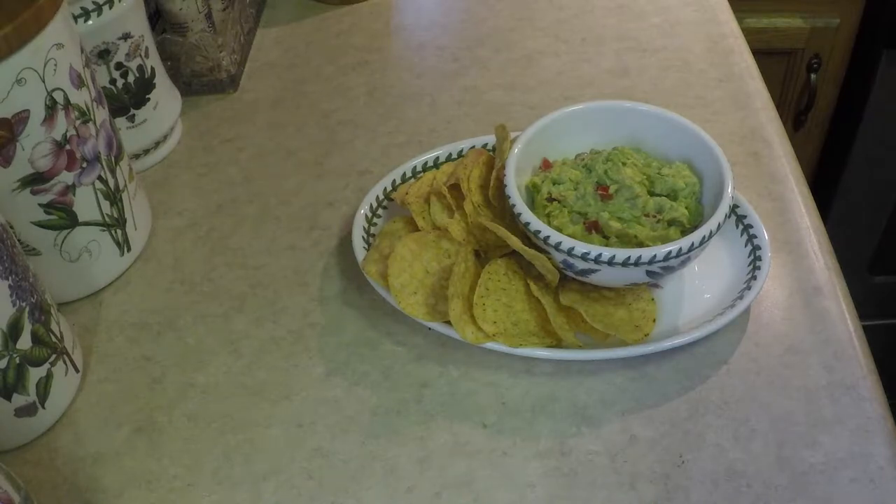Hey Carla, on today's Quarantine Cuisine I'm doing guacamole. Avocados, tomatoes, onions, a little bit of jalapeño pepper, garlic, and some spices. Fairly simple to do. Preparation time might be a little tedious but it's worth it. So we're gonna get started on this right now.